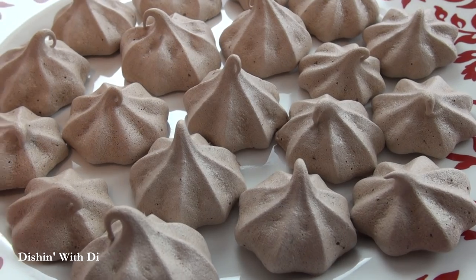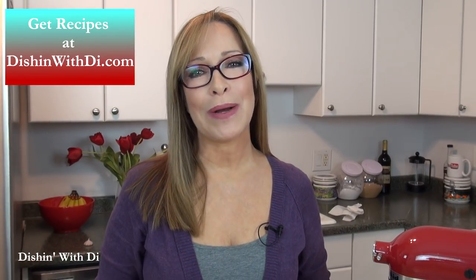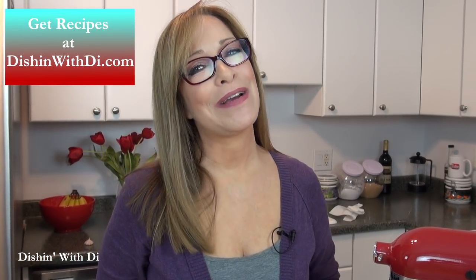I already made some yesterday and here they are — all nice and crispy and light and absolutely delicious. Let me give one a little taste. Mmm — you heard that? My son said these remind him of hot chocolate, so that gives you an idea of the flavor. They're really yummy and delicious, and they can be stored in an airtight bag or airtight container. I've had them for about a week, so you can make these ahead no problem. The recipe is on my website, DishingWithDai.com, and I hope I made your life a little easier, more enjoyable and delicious.